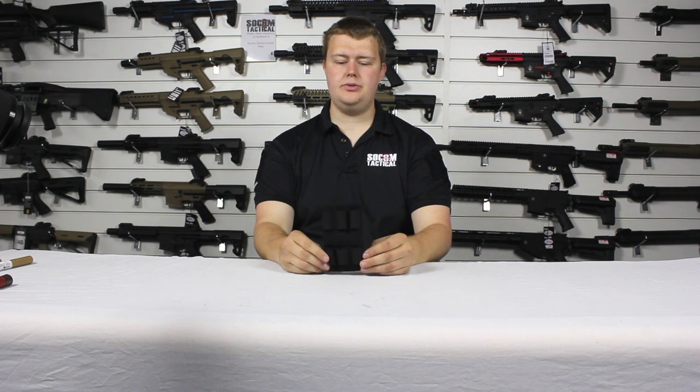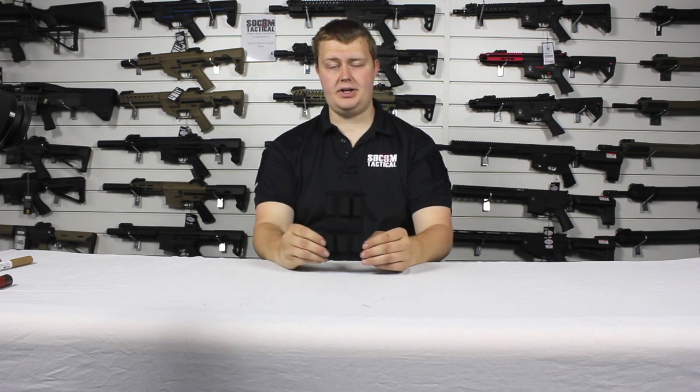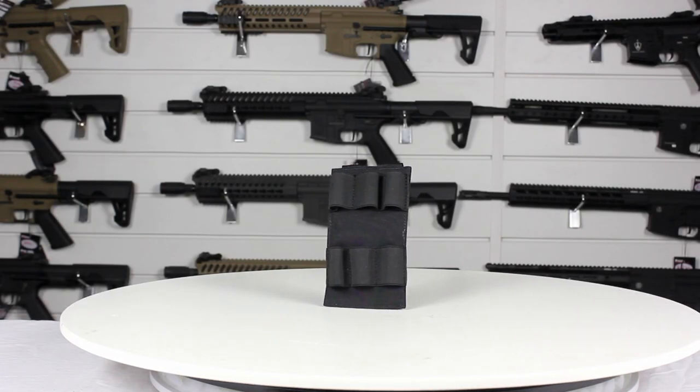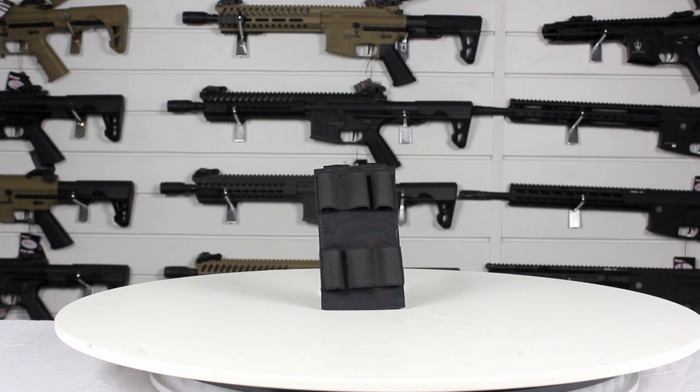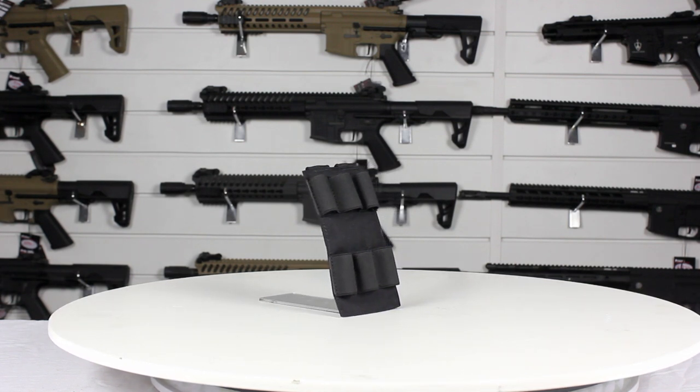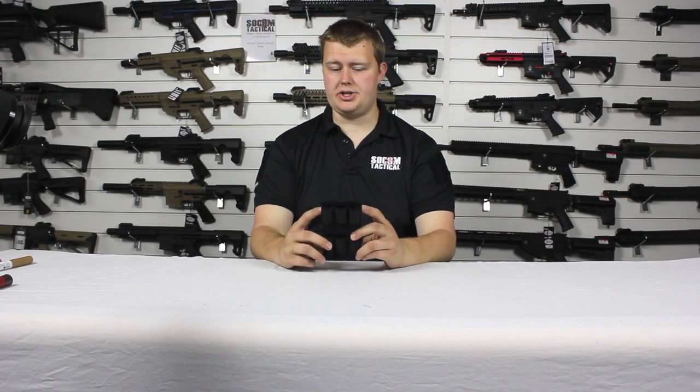Hello, I'm from Zone Tactical and today we're going to have a look at the Tasmanian Tiger 6-round shotgun shell holder. The Tasmanian Tiger 6-round shotgun shell holder is designed to attach to the MOLLE system. It's made from 700D Cordura and features elasticated strapping to hold shells. So let's take a closer look.